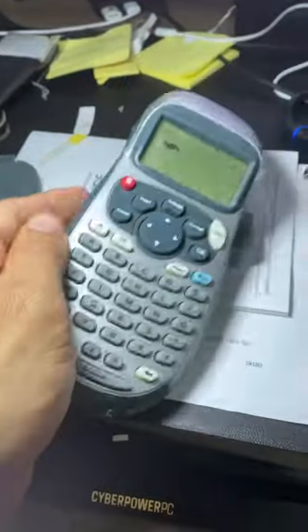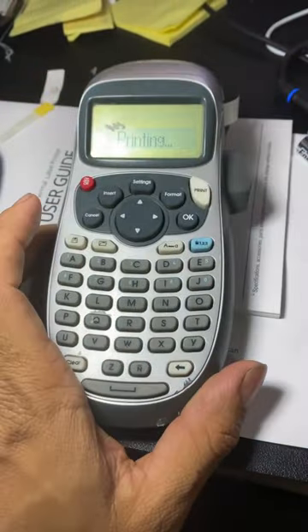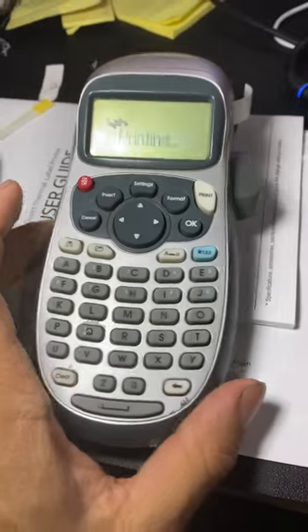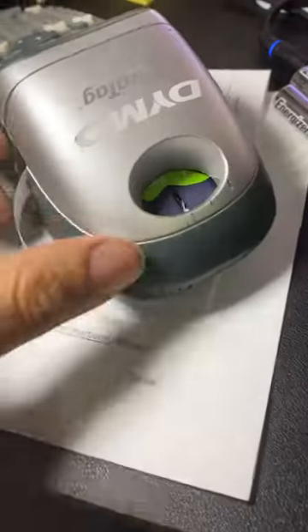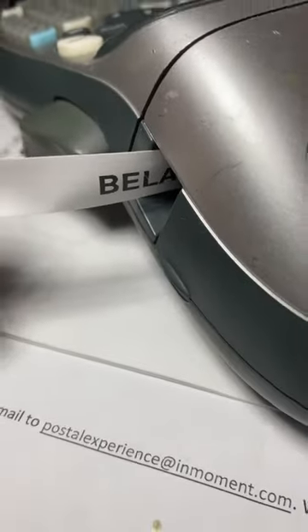Okay, just put the new batteries in, I'm going to turn it on and we're going to print. And let's see — look at that. Before. After. That's it.